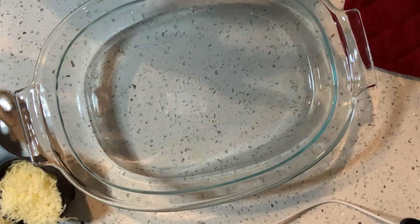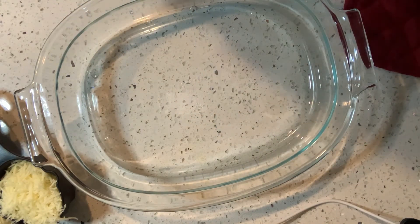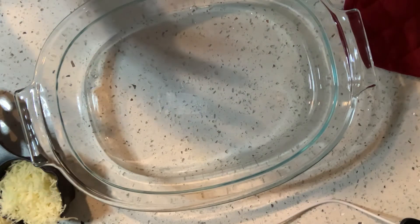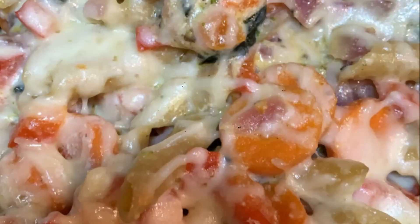Cover it with some more cheese and we'll bake it for about 10 to 15 minutes and my meal will be ready. Thanks everybody. Bye, thank you.